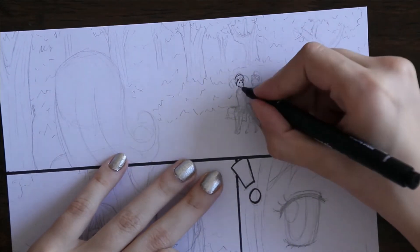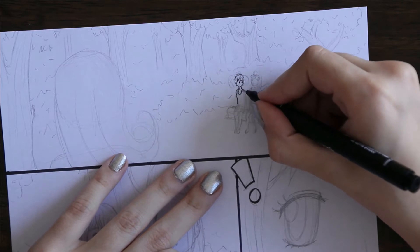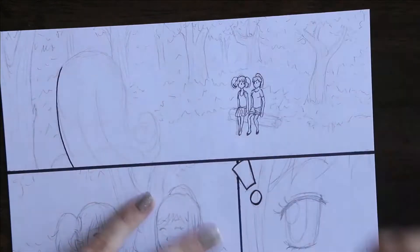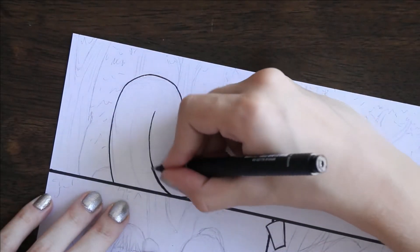Hello and welcome to my video! Today I will be showing you how I am inking a page of my manga comic.